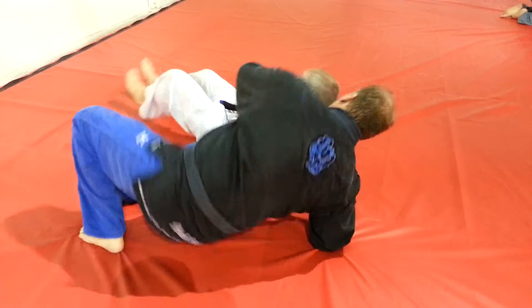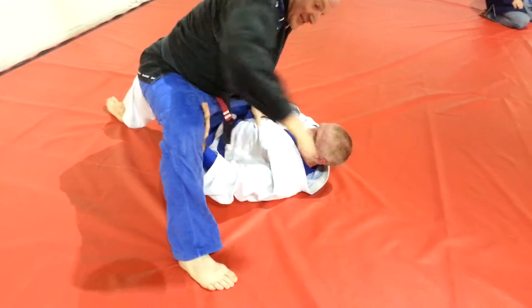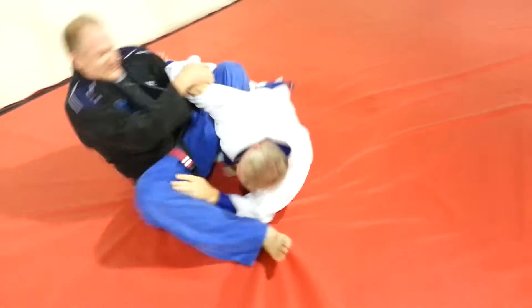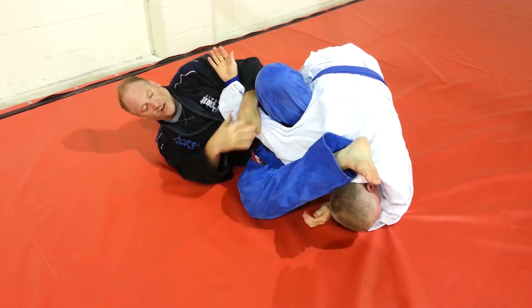Next to last one. Here he pushes against this again, pushes against this one as well, so I can't take the step so well. So I'm going to pick him up, pop the wrist off, sit, rotate on my side, raise the elbow for the finish.